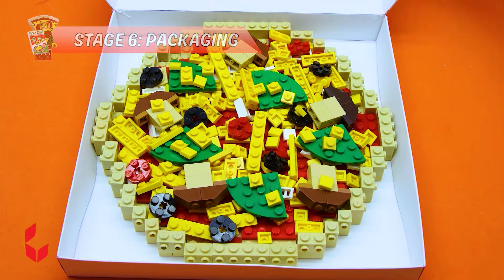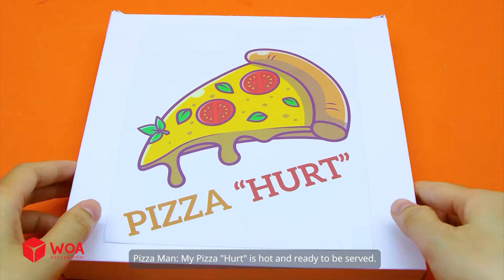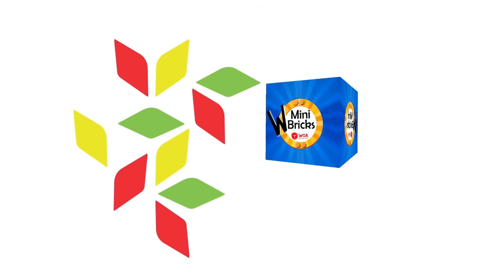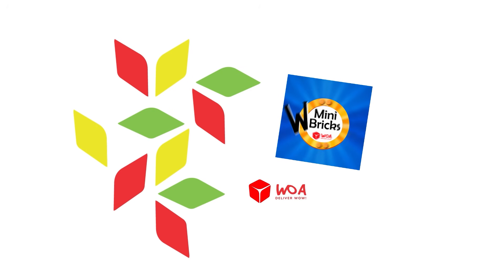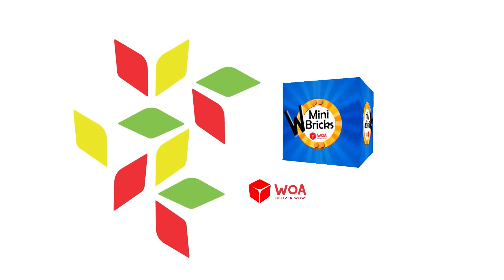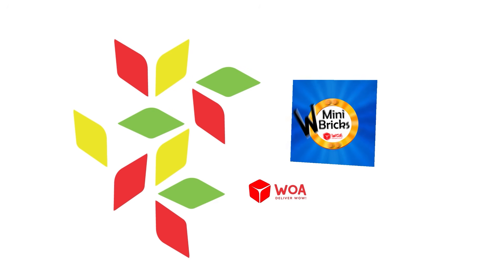Stage six: packaging. My pizza is hot and ready to be served. So now, time to run. Since then, take a seat like that.